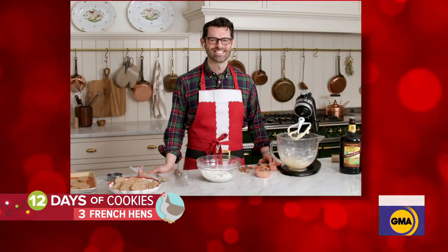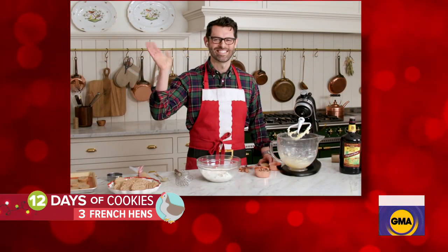And to show us how to make them, we've got John Cannell from Preppy Kitchen joining us from his studio kitchen this morning.